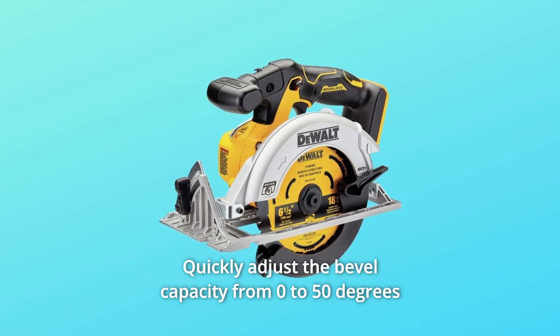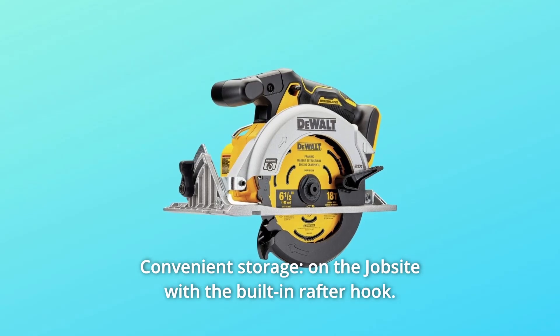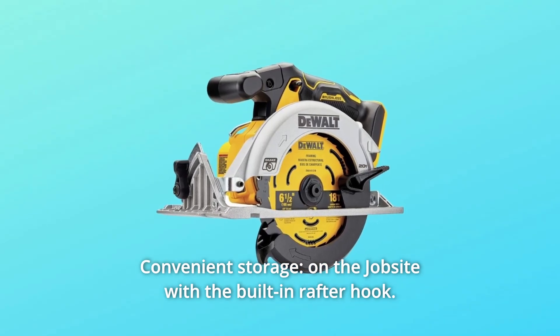Number 3: quickly adjust the bevel capacity from 0 to 50 degrees with the tool-free bevel lever. Number 4: convenient storage on the job site with the built-in rafter hook.